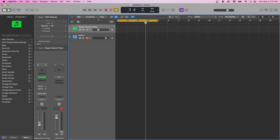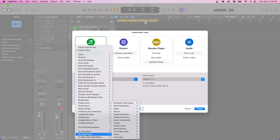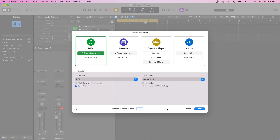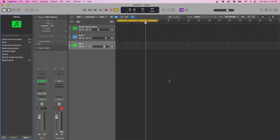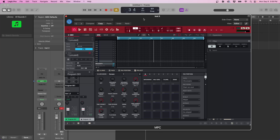Now we're going to talk about the third way. We already recorded audio from the MPC into Logic, but this time we're going to use the MPC software and Logic together. We're going to do a software instrument track and this time select the MPC. Go down to AU Instruments, then Akai Professional, then MPC, and choose the multi-out option. Hit Create, and this will pull up for us.